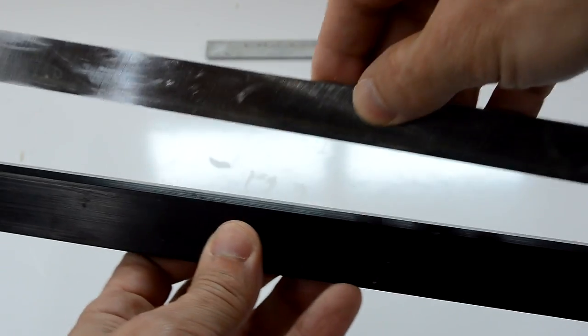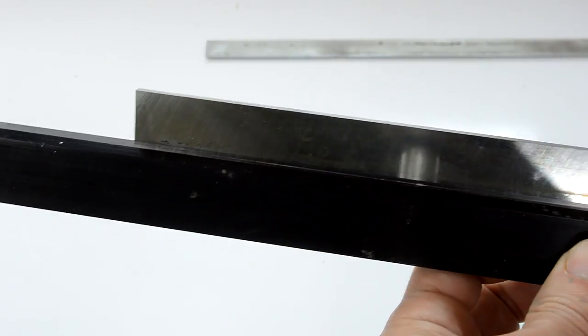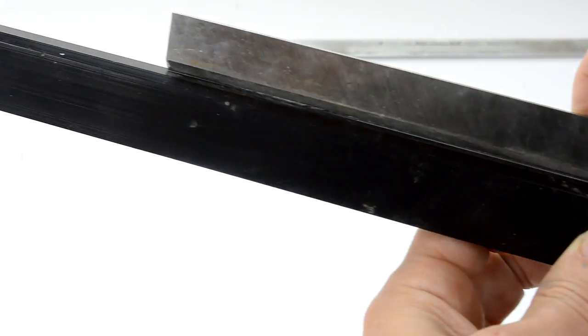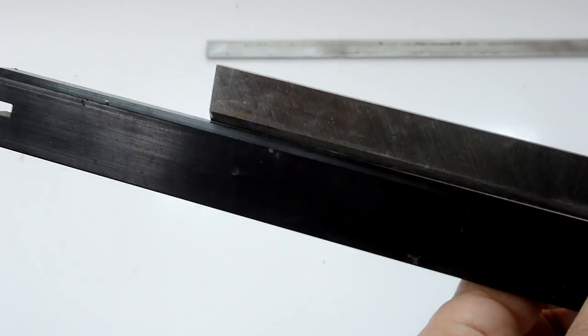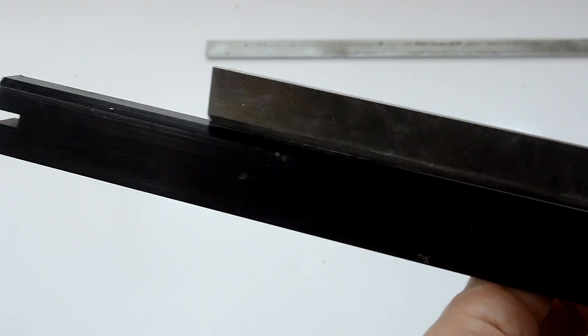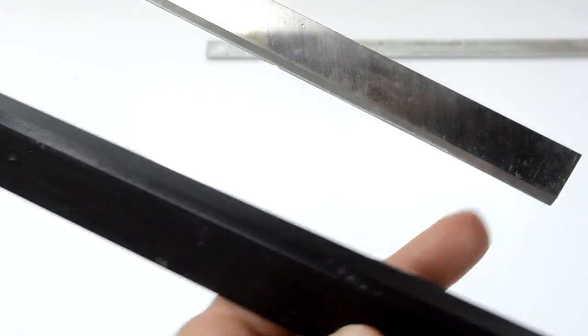Now let's have a look at it again. It looks like I have a high spot right about here. I'm not sure if the camera's picking it up very well, but it's touching right there. So I should grind that down a bit, and maybe a little bit off of here.